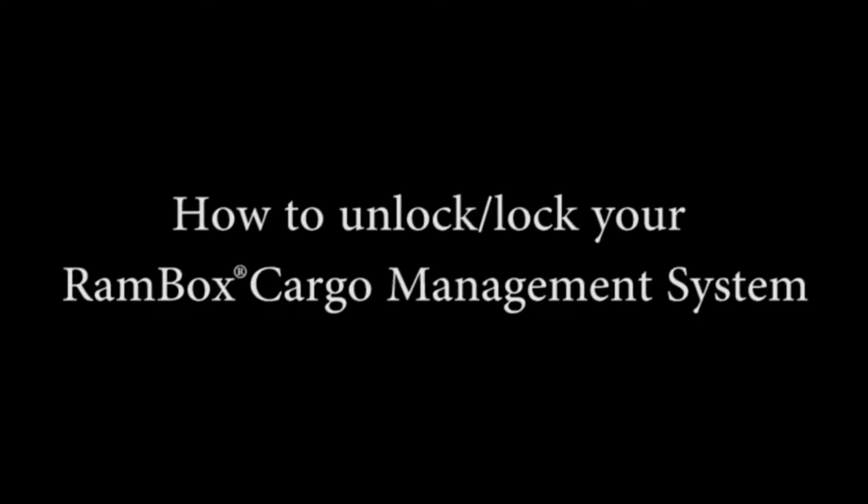One of the best features in your Ram 1500 is the cargo management system located in the bed of your truck. This will help you keep the bed of your truck organized and clean for whatever situation. This video is going to tell you how to operate that cargo management system, starting with how to unlock and lock it.